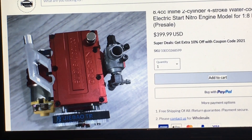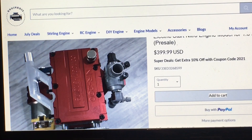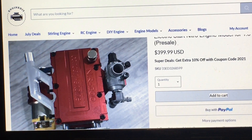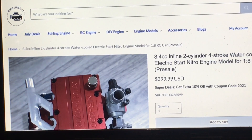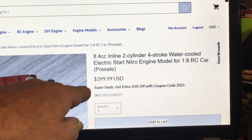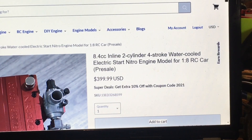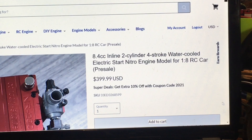This is an 8.4cc inline two-cylinder four-stroke water-cooled electric start nitro model for 1/8 scale RC car.